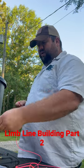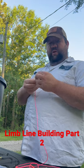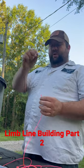We've got our sinker from an old cast net — we'll run it up on our line and tie it in to our leader.